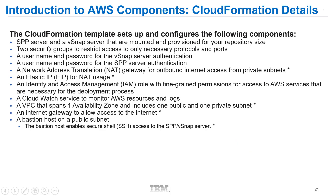As AWS goes through the deployment, it will prompt you for different inputs into the template — for instance, the username and password you want to use for the vSnap server, and the username and password for either an existing or new Spectrum Protect Plus server. Some pieces will be created automatically, with the exception of a Bastion server — if you're deploying into an existing environment, you'll need to have that Bastion server already set up.